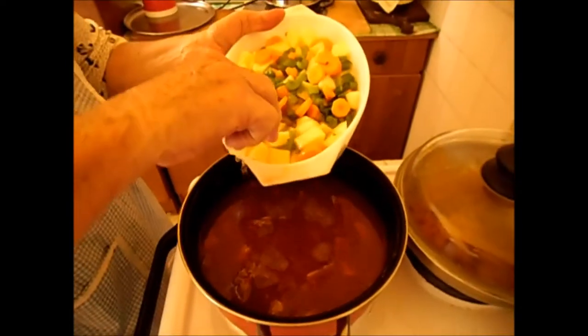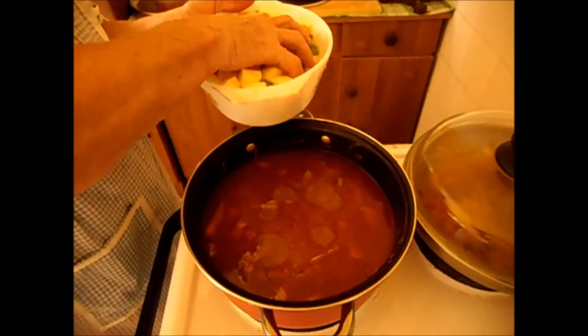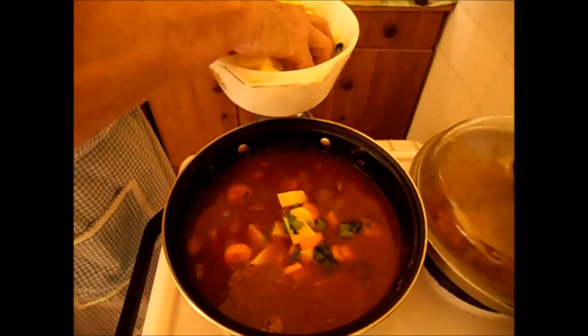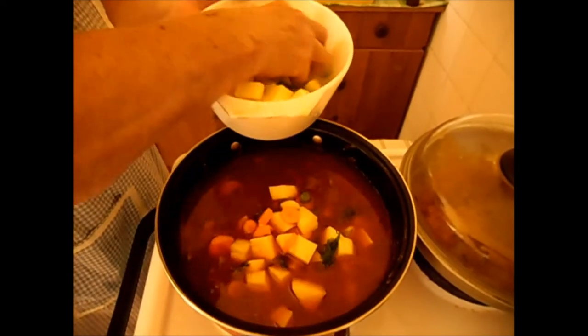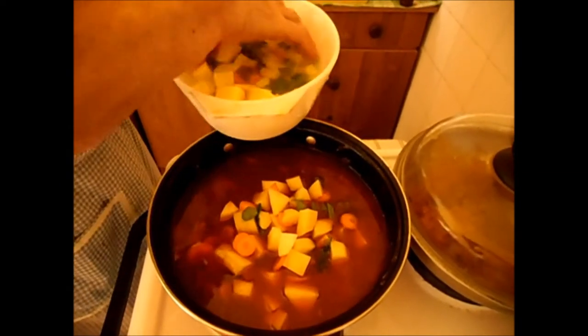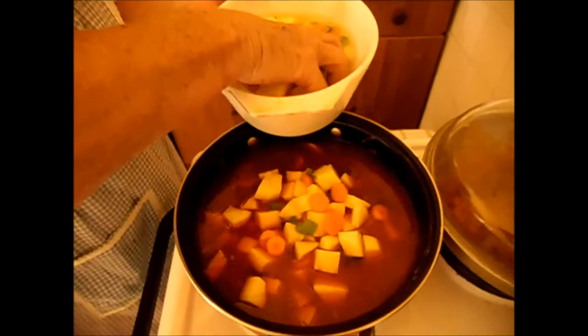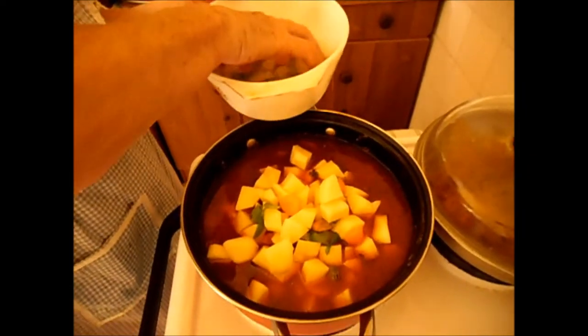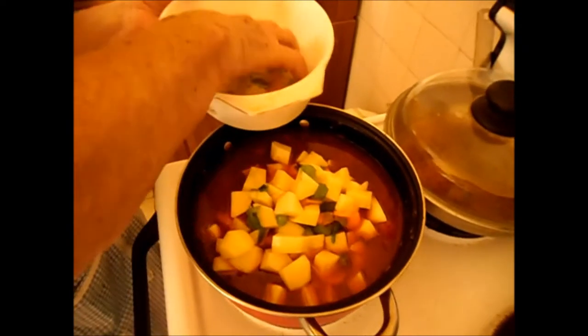Potato, carrots, and celery — all going in. I'll do it with my hand, I can't do it with the spoon. Here is the potato, cut up in small pieces. So when it's cooked together, maybe another half an hour — I don't know exactly. Let me see when the potato is soft.